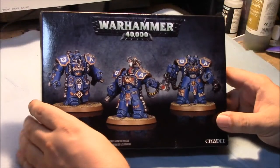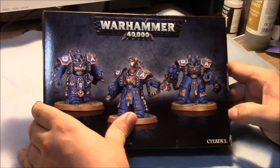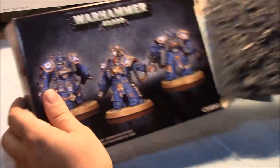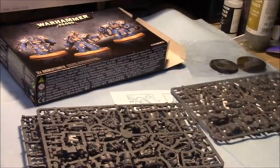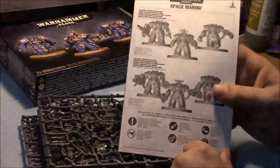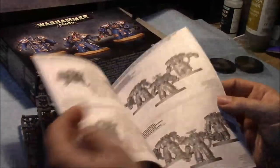Hey everyone, I'm going to do a quick video here — not really an unboxing, but somewhat. I'm going to do a bit of an unboxing and go over some information on how to magnetize these guys. I'm just going to pull out the sprues. There are three separate, unique sprues in here, able to build the Centurions, Centurion Devastators, and Assault guys. There's a big thick booklet on how to do everything.